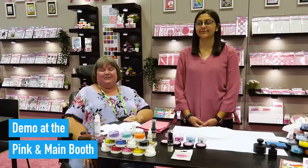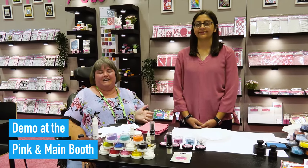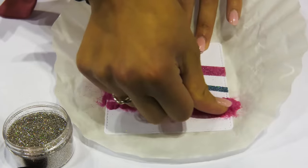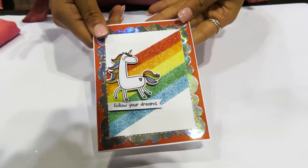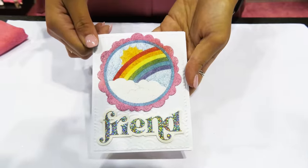Hi, this is Michelle, owner of Pink and Main. We're here at Creativation 2022. I've got Taylor here with me and we're ready to show you some exciting products. We're going to demonstrate our flocks and our glitters. We have flock with and without glitter, and we also have super fine glitter mixes that are exclusive to us.